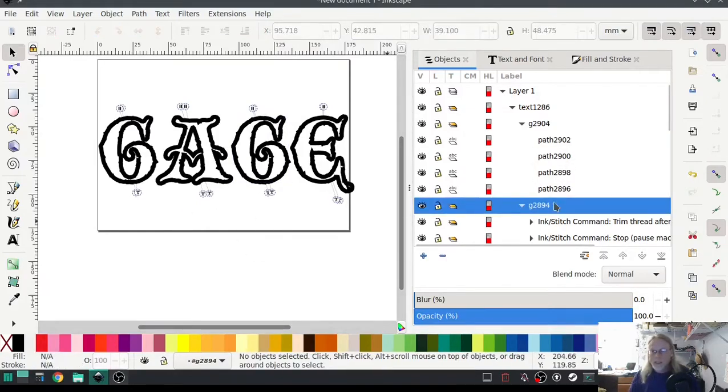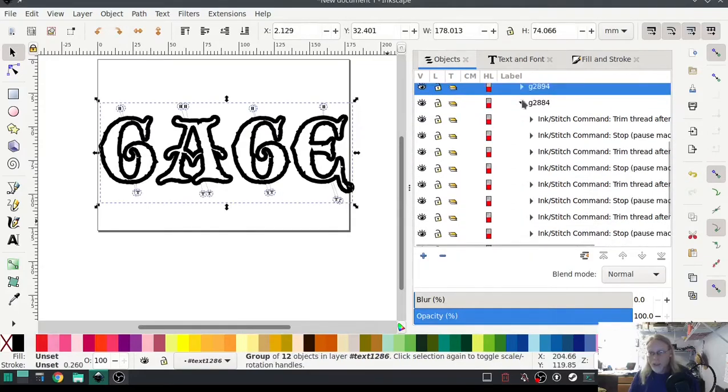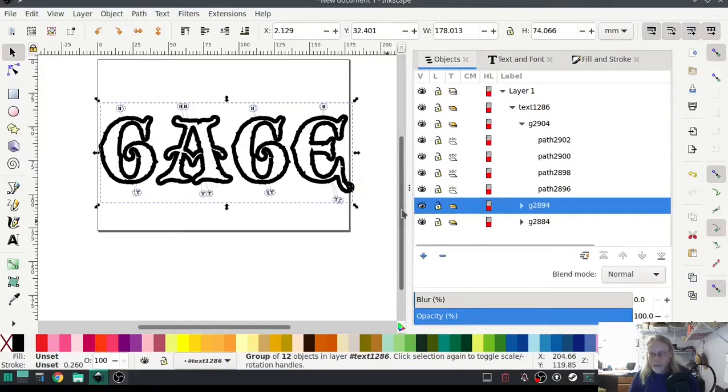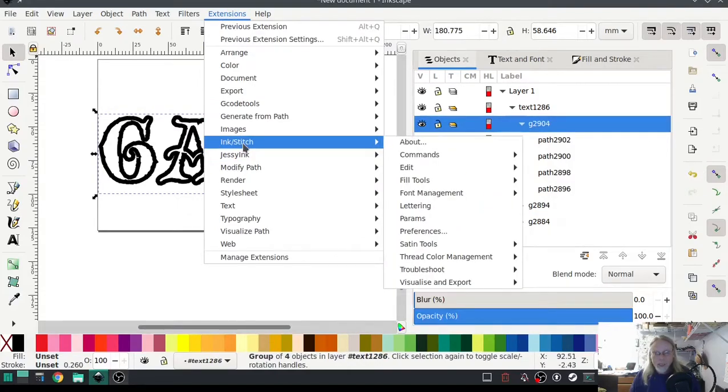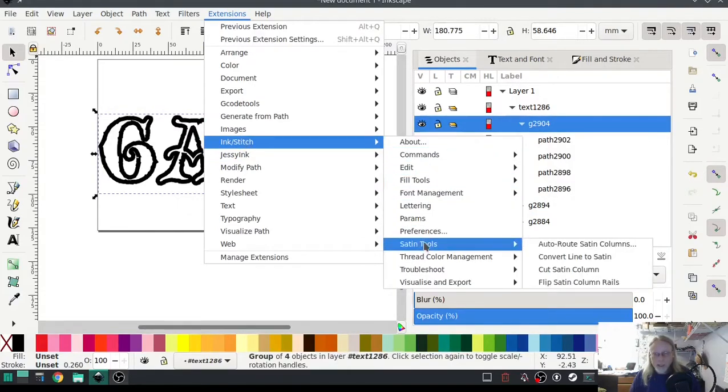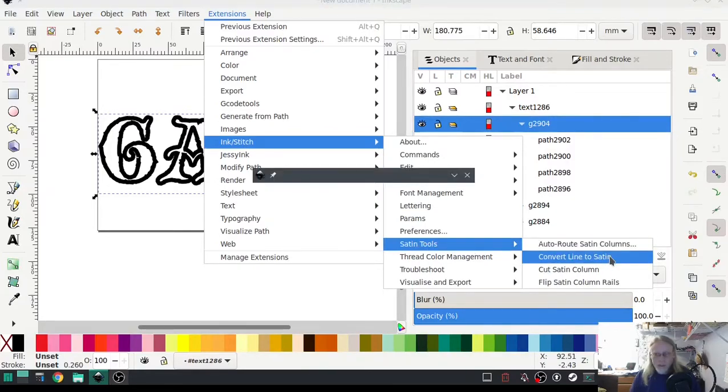Ink Stitch does have an automatic tool — under 'set and create setting' — yeah, 'convert line to satin.' So we'll give that a shot.